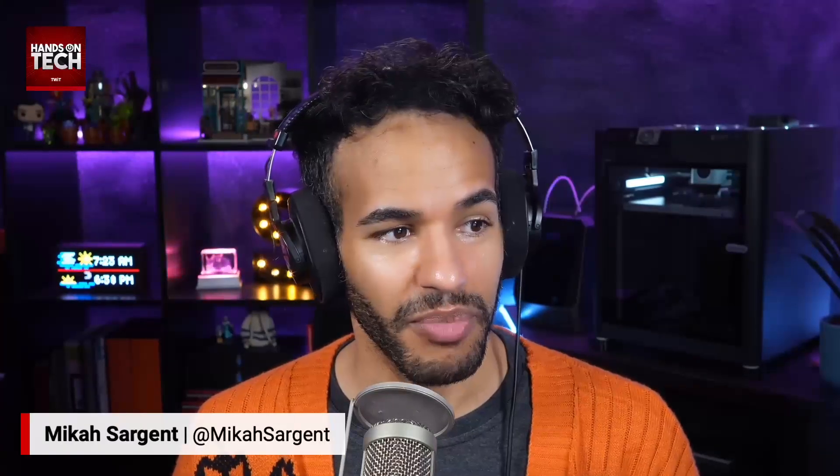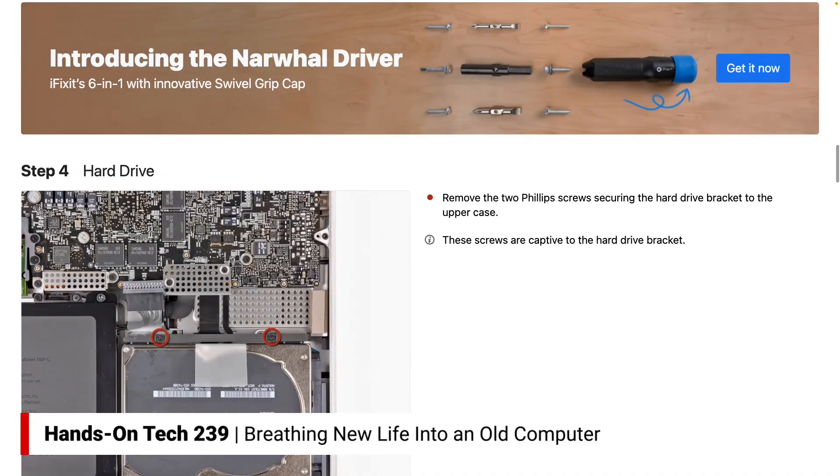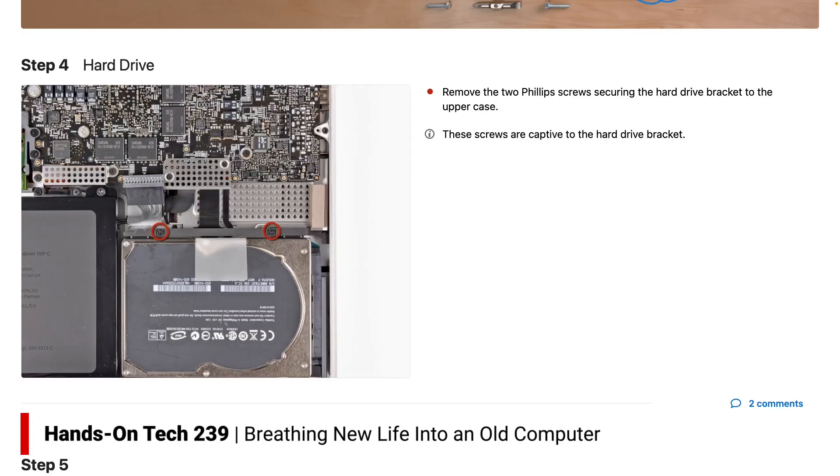Looking at the guide now — the process for taking out the hard drive is very simple. You unscrew the bottom, unplug the battery temporarily, unscrew the hard drive bracket, pull it out, and replace it after that. Very good that it is that easy to do. You can check out that guide, which has all the information on replacing the hard drive in a Mac.